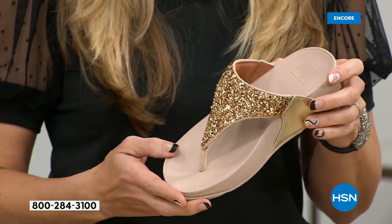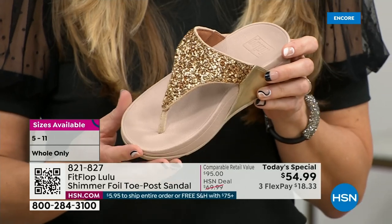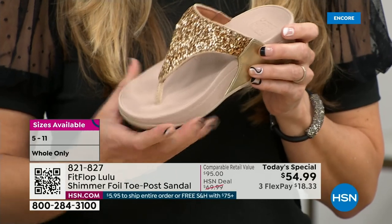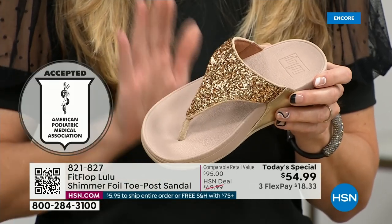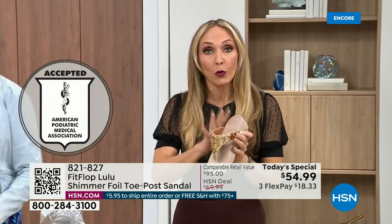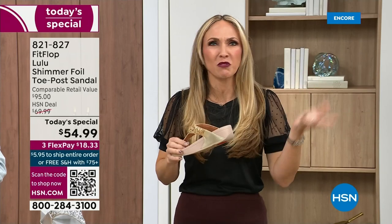And that triple density foam is really the magic. FitFlop was really the first fashion shoe that was designed to promote foot health. All of our shoes are approved by the American Podiatric Medical Association, so you get to wear a shoe that looks like this but actually supports foot health. And your podiatrist is going to give you a gold star. For years, if you wanted to wear shoes that were good for you, they were ugly. So FitFlop, back in 2006, 2007, said: we're going to fix that.